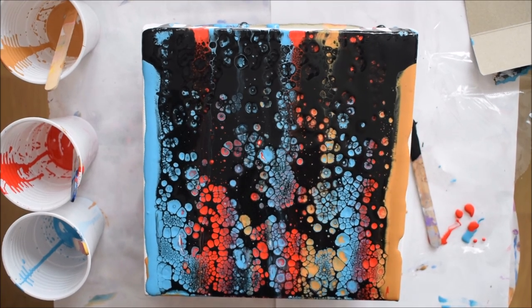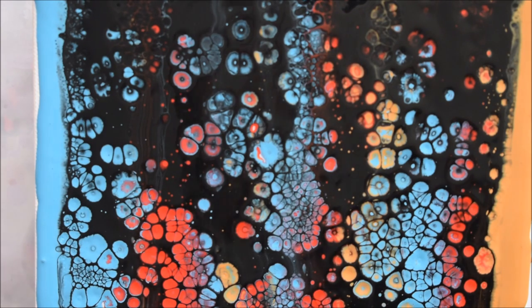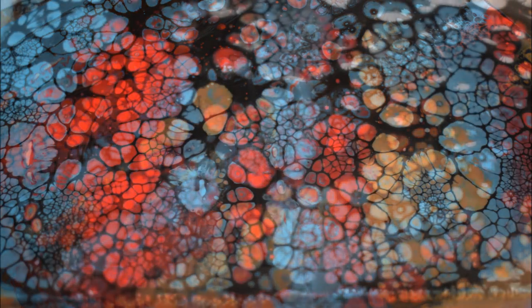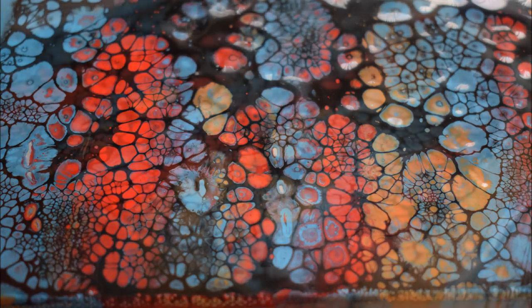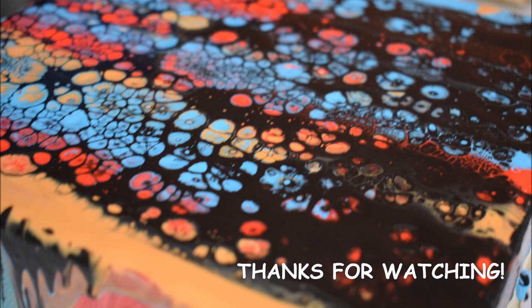I'm quite happy with this result. I used very little paint and even less ivory black to swipe with. I'd love to hear your thoughts — any comments or suggestions, or if you've tried this technique, let me know in the comments. That's the close-up look. Don't forget to like if you enjoyed it, subscribe for more videos like these, and share. Thanks so much, guys — until my next video, stay blessed, take care, bye for now.